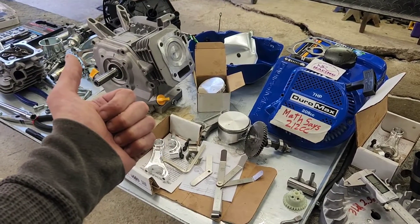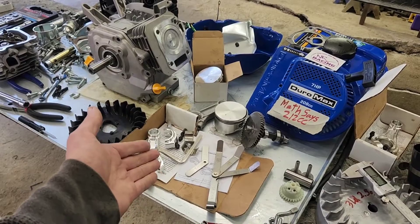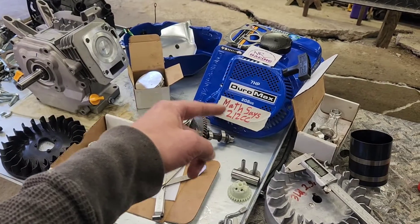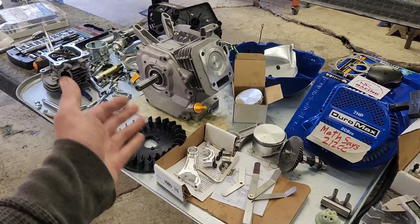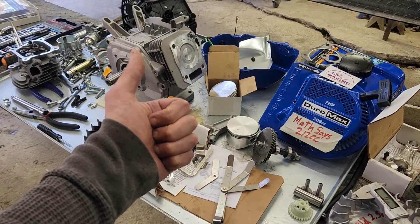So this has been our investigation on connecting rods for the Ducar 208/212cc. Not quite sure how to address this just yet. But thank you very much for watching and I hope this helps future builds.